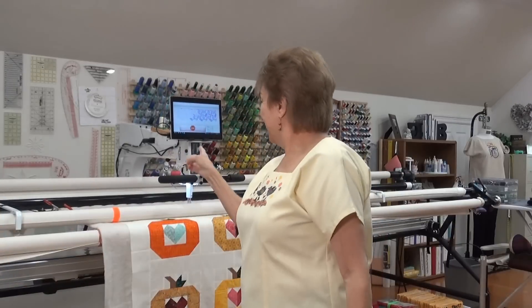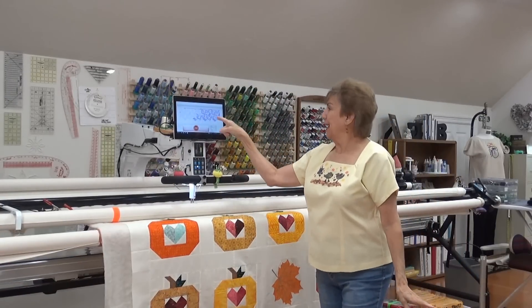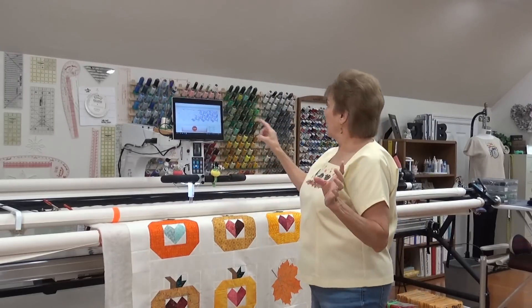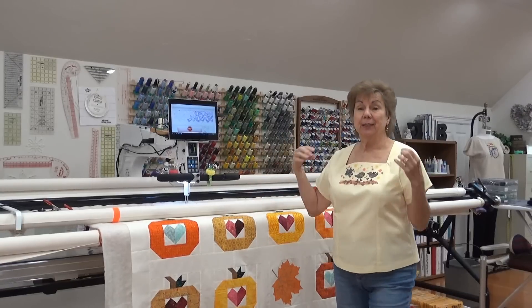Hey everybody! Do you hear that sound? Right over here? There's my pattern. I found some pointy leaves because my sister Judy said I need pointy for my pointy pumpkins. So I've got the pointy leaves and a little acorn, and I'm using a variegated fall-colored thread. And I don't want to turn it off because I'm afraid I'll make it nervous and it won't keep sewing.